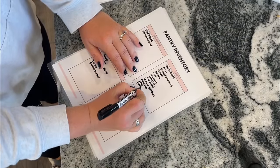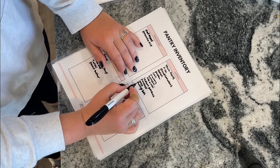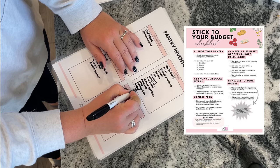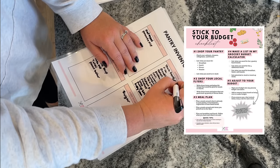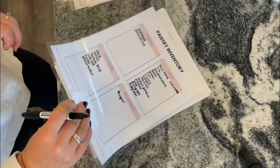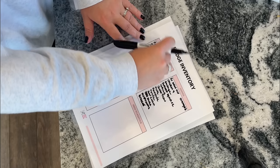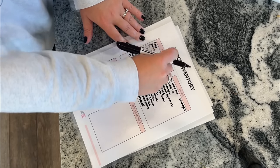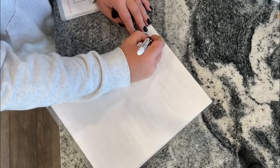I always get started by updating my inventory. I've printed out my stick to your budget checklist, laminated it, and then I just erase the things that I don't have anymore that I used in this past week, and then I update it with anything that I purchased that is new. Next, I like to write out a big list of meals that come to mind based off of what I already have. We're just gonna kind of spitball together.